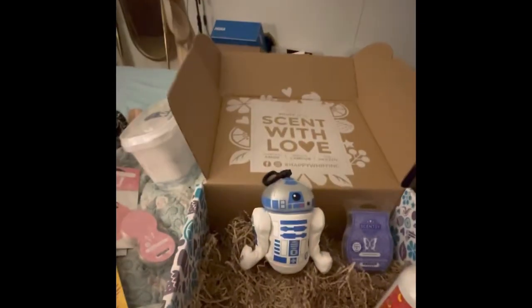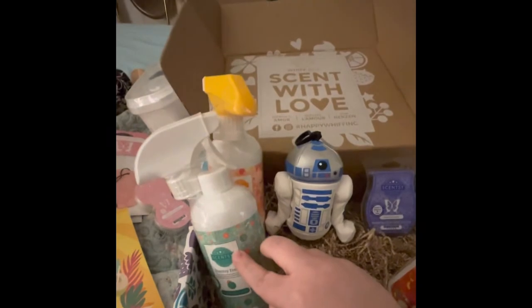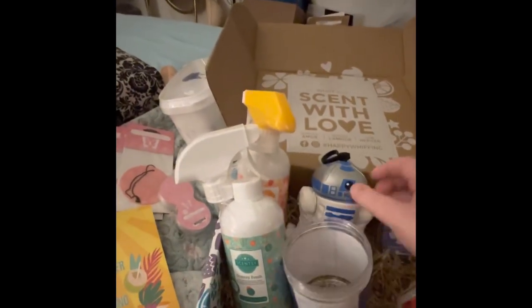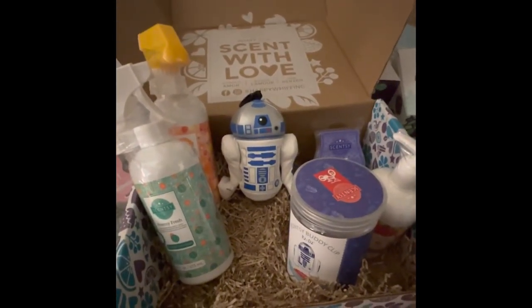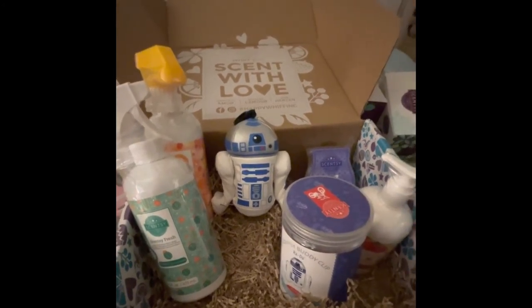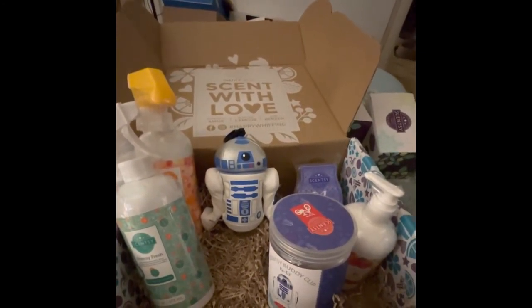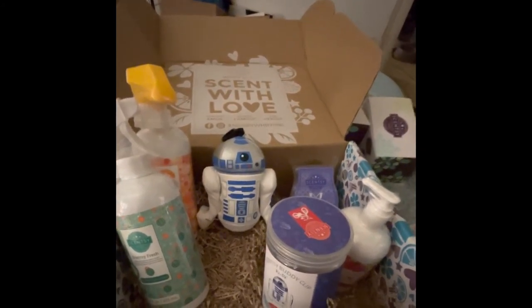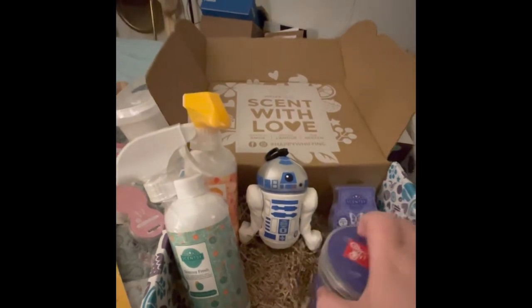You still have time to grab this box — you get all of this for $30, and you cannot beat this deal. Just the Counter Clean and Scentsy Fresh alone are worth that. They don't do licensed products in the Whiff Boxes very often, so a huge thank you to Scentsy for that. Totally worth every penny — these products are valued for way more than $30.